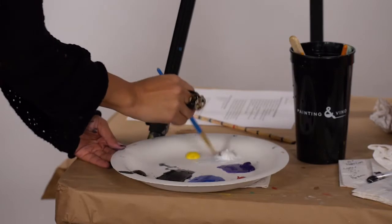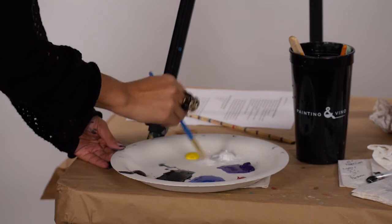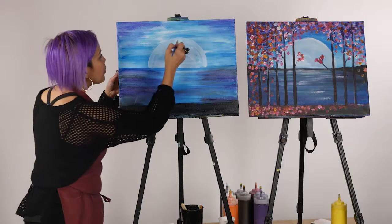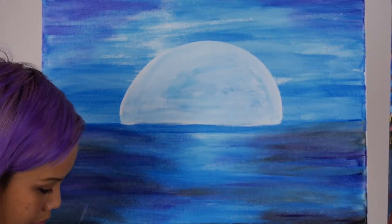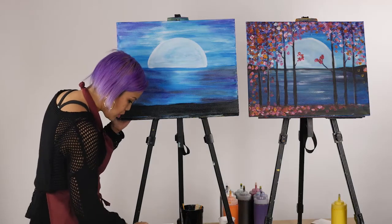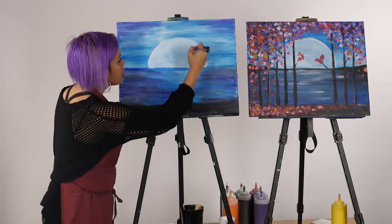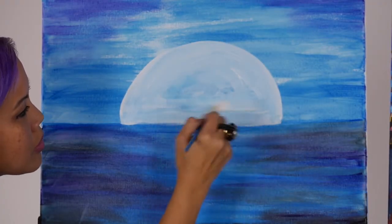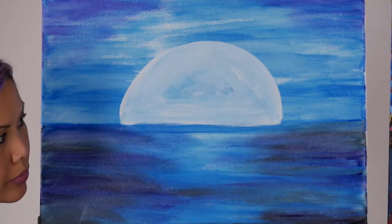I'm going to rinse off my brush and pick up the number three again. Activate my white and retrace our moon. I always go back for fresh paint after rinsing off my brush so we're not contaminating that white.